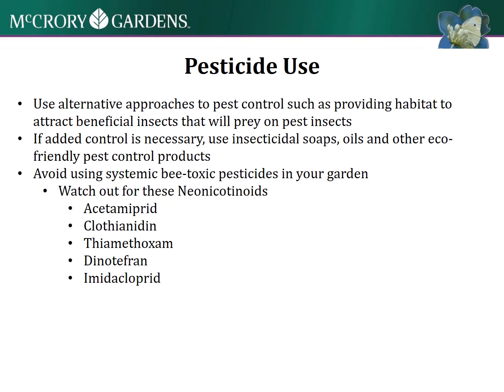Particularly, avoid some of those neonicotinoids - those are some you definitely want to avoid in your garden. Just try to use as many natural products as you can, or rely on the ecosystem of your garden as an alternative to these products.